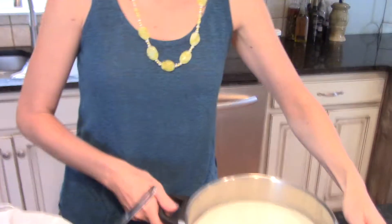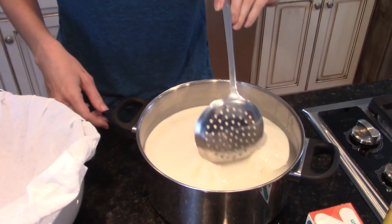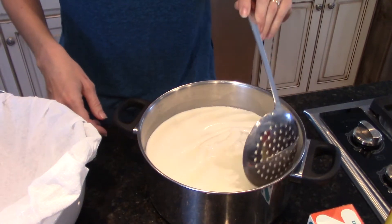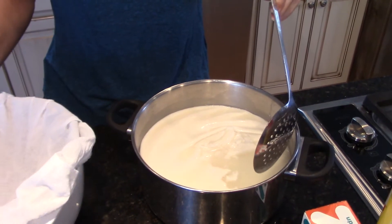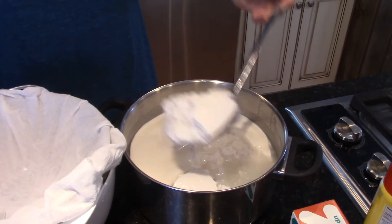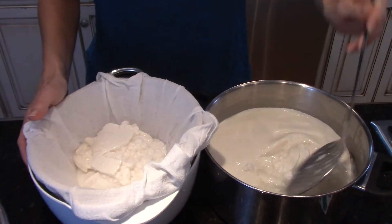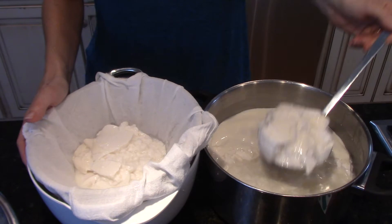Welcome back to day two of bagels and cream cheese. We're going to start today by draining the cream cheese and then go on to baking the bagels. You can see this pot is all set up — there's a layer of cream on the top. We're going to scoop all of this into a cheesecloth-lined colander and let it drain for about six hours, and then we'll come back and salt it.